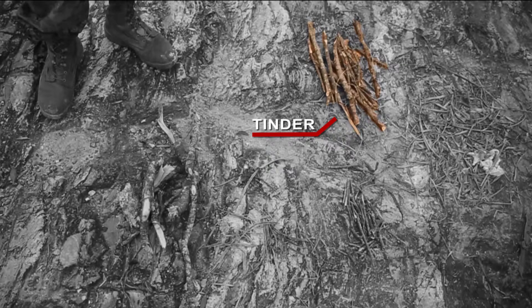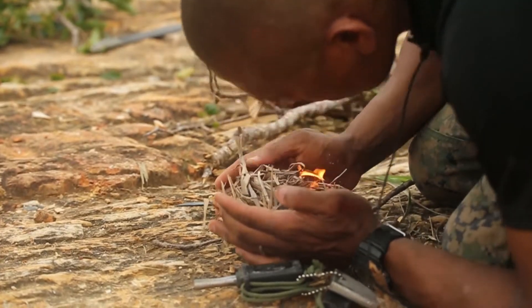Your tinder is going to make your fire a little bit bigger, and the end state is to be able to get your fuel on fire, which is going to be your large logs with your thick pieces of wood. And that's how you start a fire like a marine.